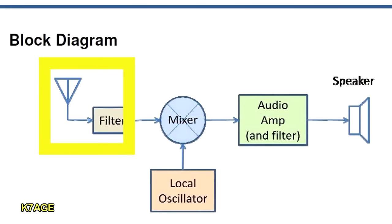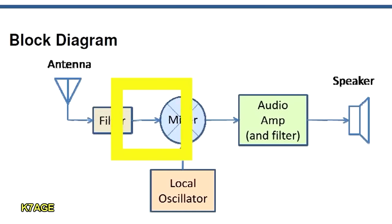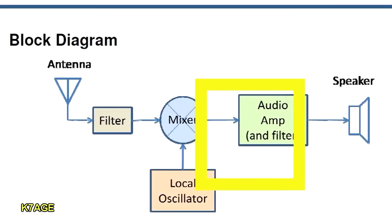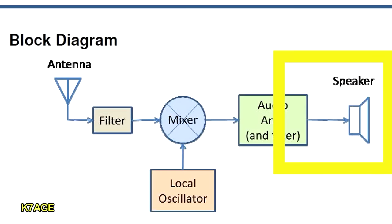Sometimes toroids can be a challenge for a first-time kit builder. Looking at the block diagram, we see that the antenna is connected to an input filter. This is a fairly wide filter, and one of the reasons for that is to remove any alignment requirement — the filter is wide so you don't have to tune it. The filter then feeds into a mixer stage, and the mixer mixes the 40-meter signal with the local oscillator. What comes out of the mixer is the sum and the difference, and in a direct conversion receiver the difference is audio. Audio comes out of the mixer and goes into an audio amplifier, which can then go into a speaker or headphones.